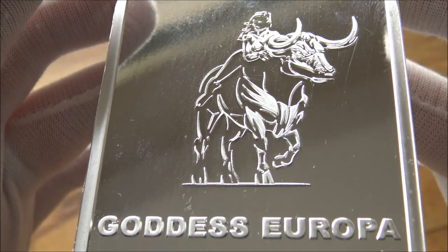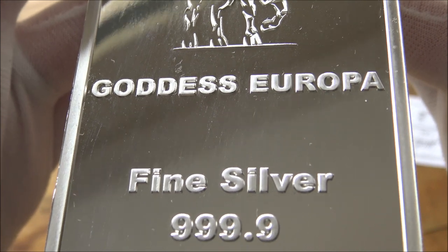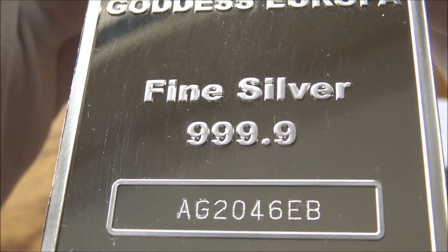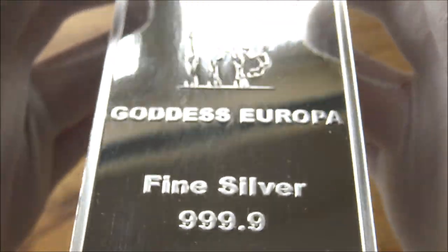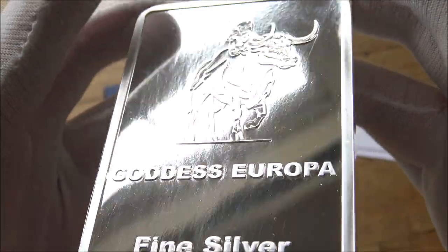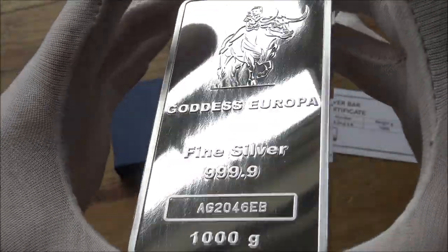There's nothing quite like a kilo bar of silver. If you've watched my channel for a while, you know I am a sucker for a big chunky bar of silver, and this brand new bar that I have been gifted by Europa Bullion certainly is pretty stunning. So today we're going to have a good close look at this and showcase what it's all about.